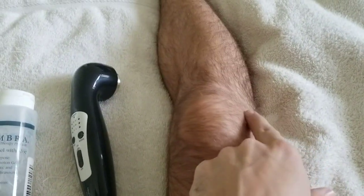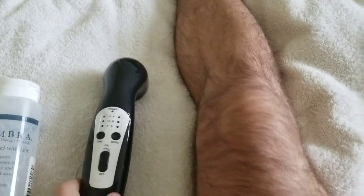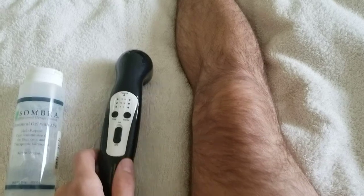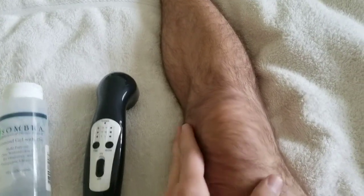I had a completely torn ACL, meniscus torn in two spots, LCL, and MCL half torn on the sides. I didn't do surgery — just taking vitamin supplements, doing exercises, and using ultrasound massaging to get the blood flow going.